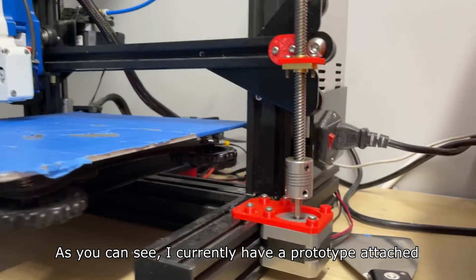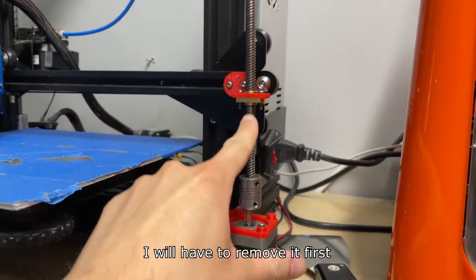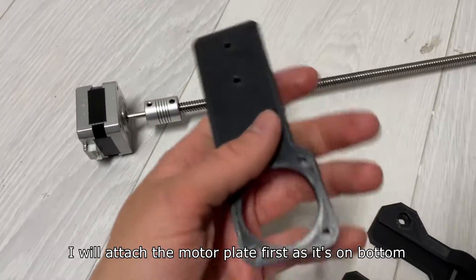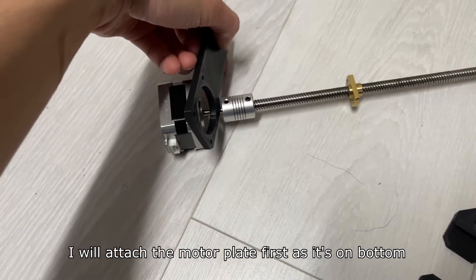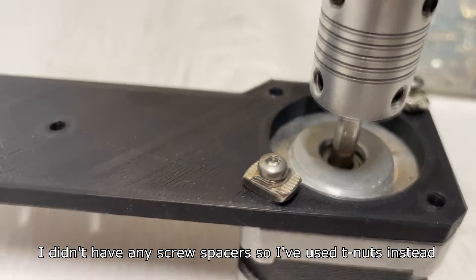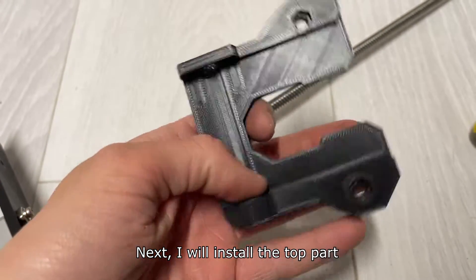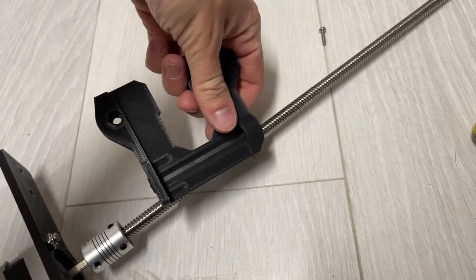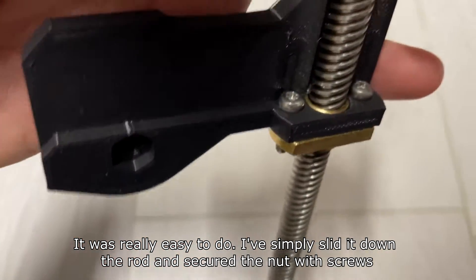As you can see, I currently have a prototype attached, so I will have to remove it first. I will attach the motor plate first as it's on the bottom. I didn't have any screw spacers so I've used nuts instead. Next I will install the top part — I simply slid it down the rod and secured the nut with screws.